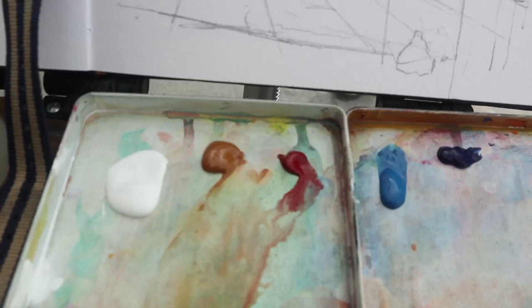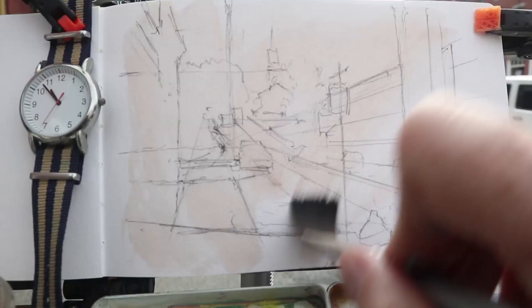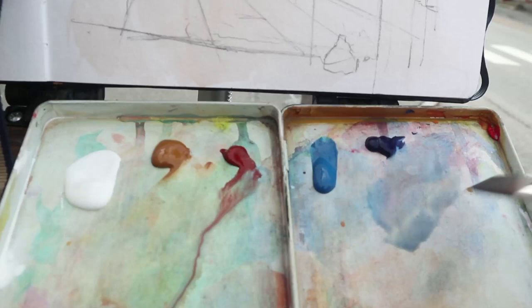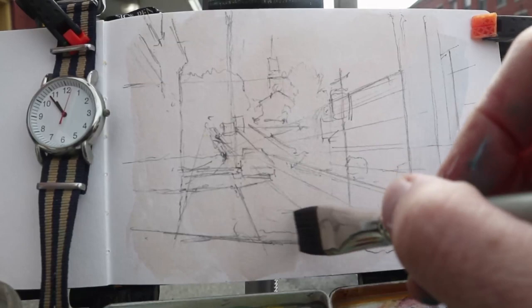Now the colors I'm using: white, raw sienna, terra rosa, peacock blue, and roundy blue. I want to start by covering most of the area of the surface with a warm wash — I can probably leave that wash as the color of the sky. This is using a watered-down version of that raw sienna. And while that's wet, I can bring in some cool colors for the lower part of the picture. So keeping it watery, I mix in the blue with a little terra rosa just to gray it down, and keeping it very wet, I can just get a cooler version of that color toward the bottom.